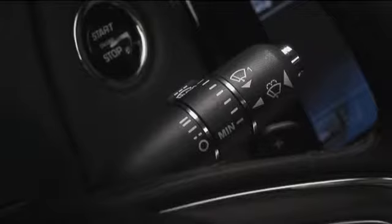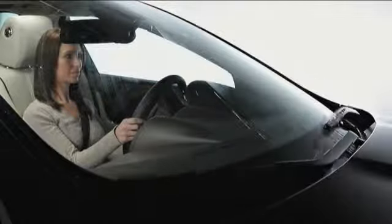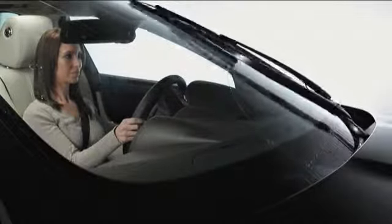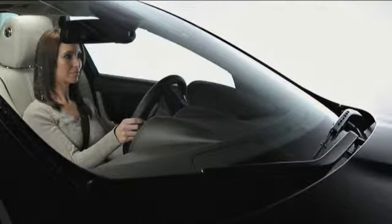To wash the windshield, press and release the button at the end of the stalk. The washers will operate and wipers will swipe five times, followed by one more courtesy swipe.